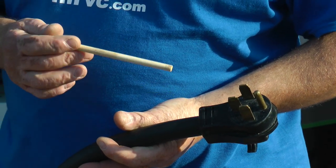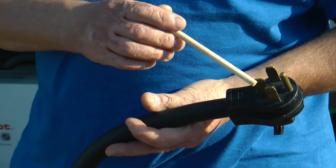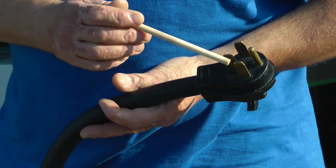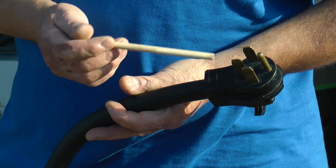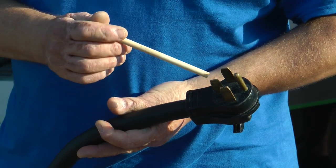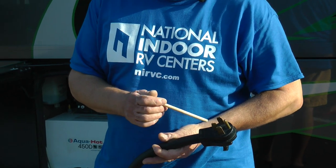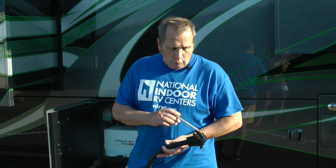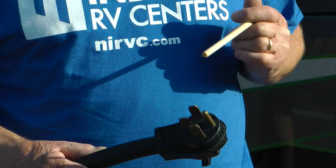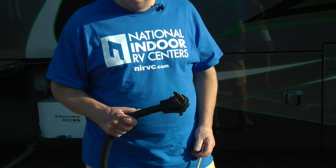The problem that any RV owner has with a 50-amp cable is that you've got two lives, an earth, and a neutral. If you let this cable hit the ground, these pins will bend in or out depending on how you drop it. Every single person I know is forever bending these out with a pair of pliers. If these break it's an expensive job to replace, and there could be danger when you plug in again - bent pins mean you'll wiggle the plug left to right, two pins might not connect correctly, you'll get a spark and that could knock out your surge protector.